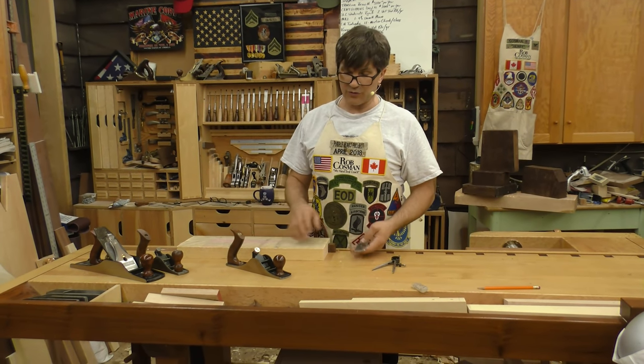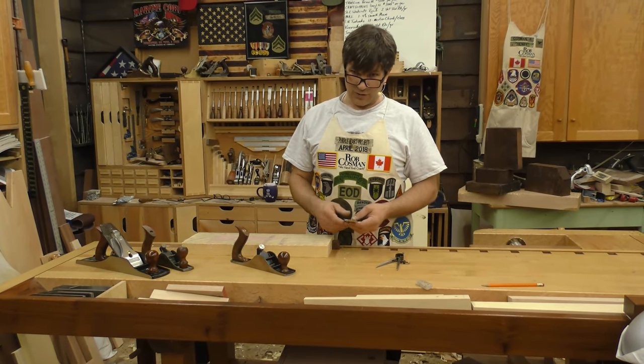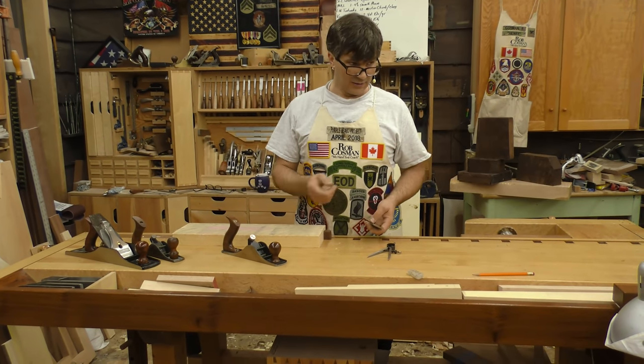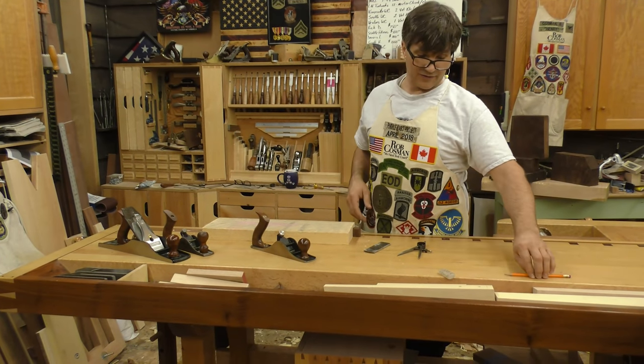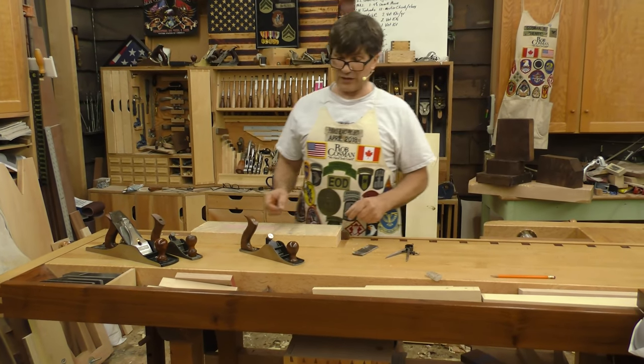So what I'm going to do is walk you through the process of using a scrub plane, but first we're going to actually grind a primary bevel on it, and we're going to sharpen it, and then I'll show you how I think it's very effective when it comes to moving a lot of stock quickly.